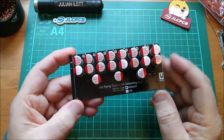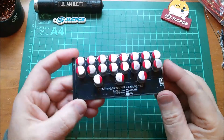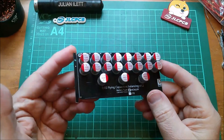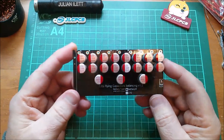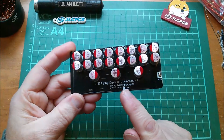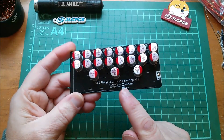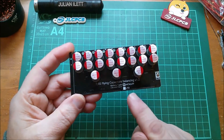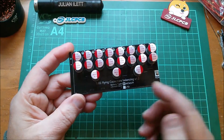Good morning all. I have received the 8S Flying Capacitors Active Balancer, which I bought on eBay. I think this was £22. Fortunately, this is marked MCN — they don't really care much about the order of these letters, do they? Manganese Cobalt Nickel or LFP, and of course I'm using LFP.